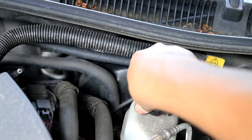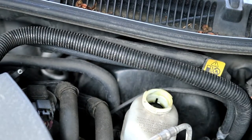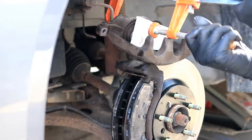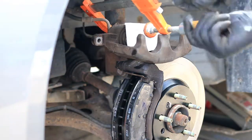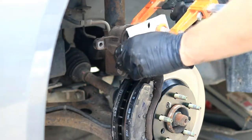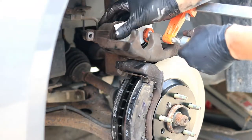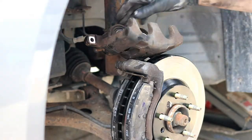Remove the brake reservoir cap and then push back the piston in the brake caliper. This one actually has two pistons and I squeezed it back with a little wood clamp and a block, but it actually goes back easy enough that you should be able to do it with your fingers on this one.